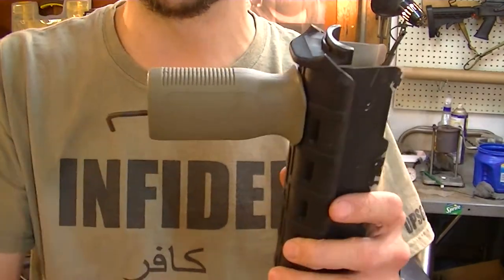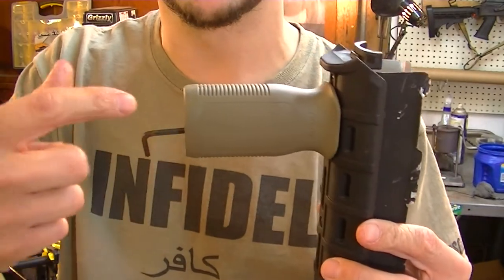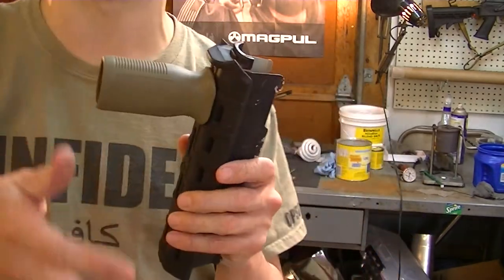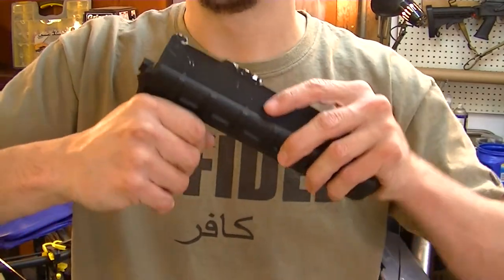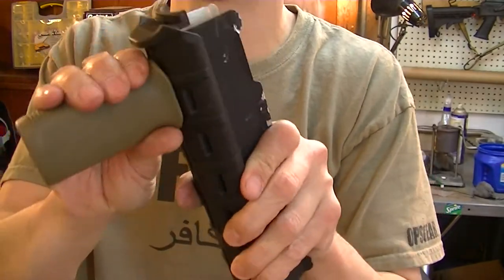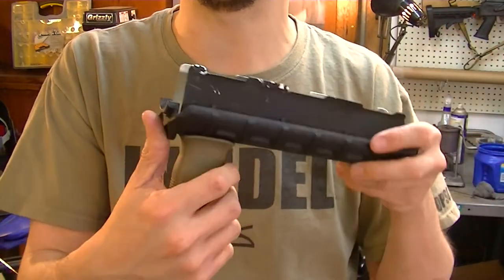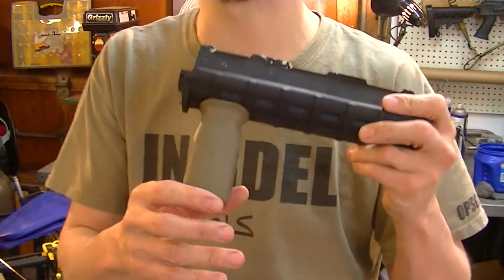Whenever you have one of these situations where you've got an Allen key and you have to reach deep down in there - the reason I got this off is because I was filming the tail end of the Glock stippling video. As I was moving it around, I noticed the gentleman I got this off me - I'm left-handed, he's right-handed - and the way we wrapped it up as a gift from his fiancée, I had to take this stuff off to fit it in.